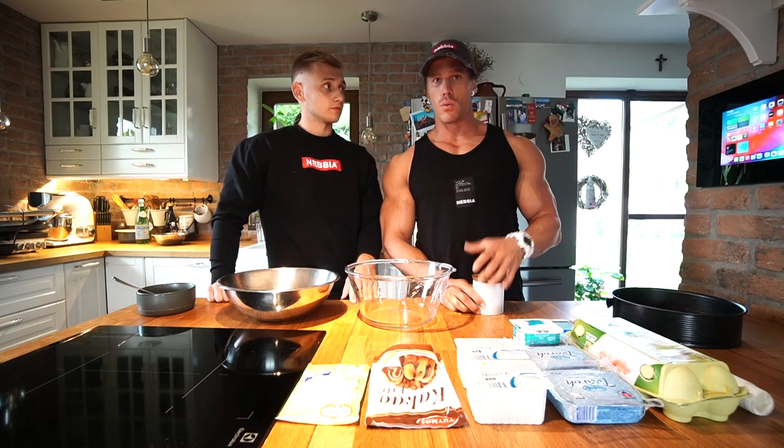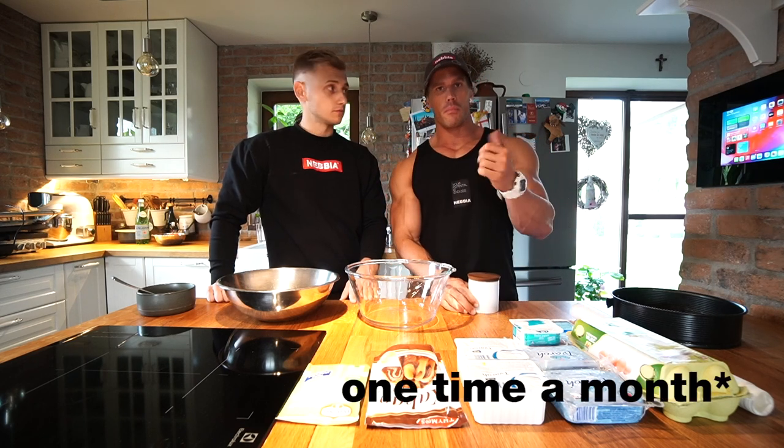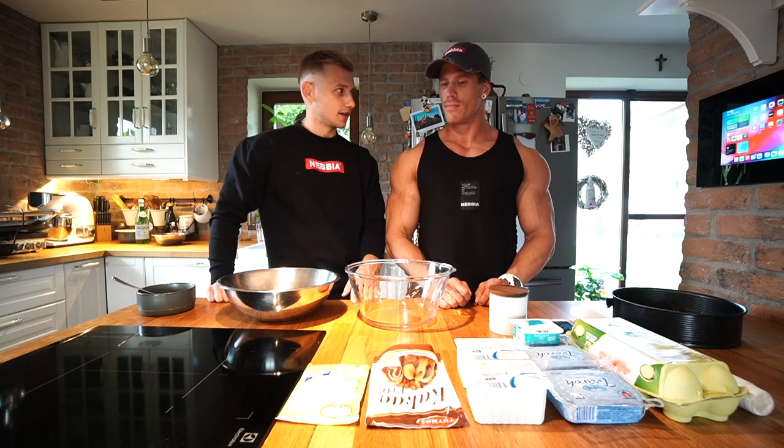Hello guys, I'll show you today my recipe. I cook this every once a month. This is a good cake — something like a cottage cheese cake, a sweet version of it.